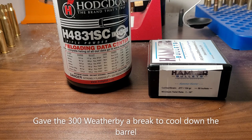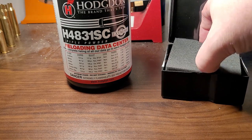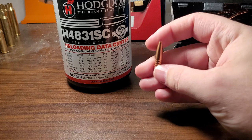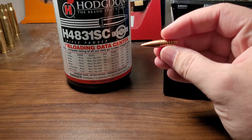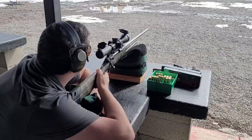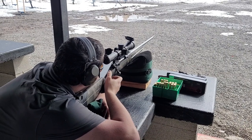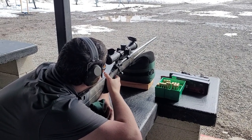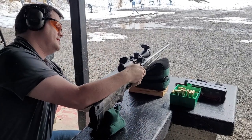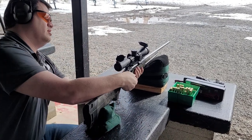I'm also taking my 270 Winchester with 124 grain Hammer Hunter bullets and seeing how well it will group with H4831SC. I did a ladder test last week with them and it's getting a top velocity of 3200 feet per second with this 124 grain bullet. Today we're going to test to see if there's any accuracy with them. The rifle I have my 270 Winchester in is a Savage Axis, and I've put on a Lucid L5 optic that has been a very nice scope.